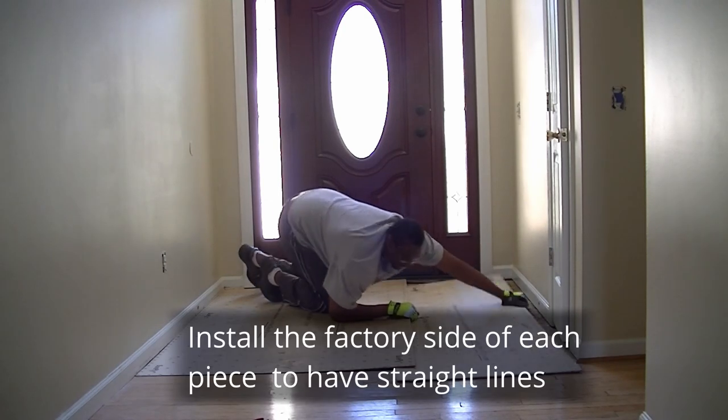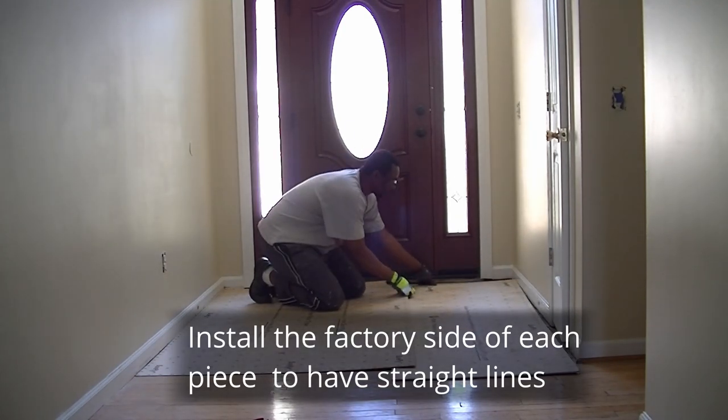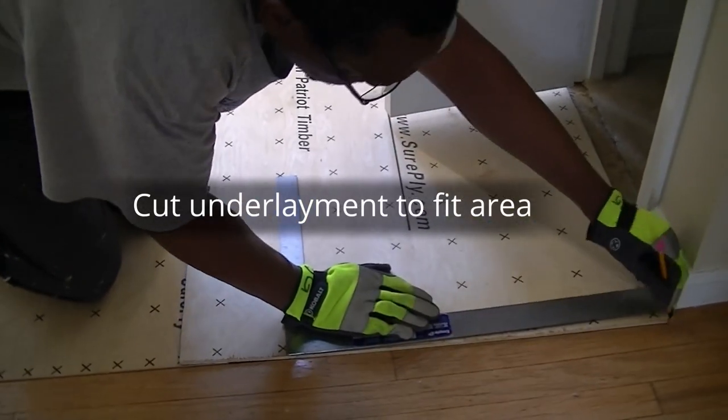We placed the sides next to each other that we did not have to cut, which helped to give us our straight lines. We took time to measure the space so that the boards would fit perfectly.